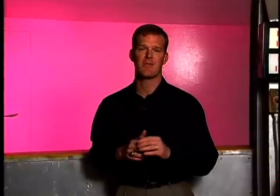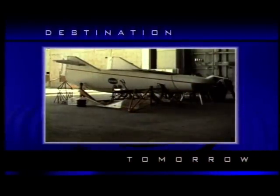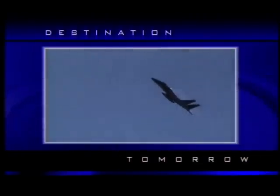Coming up, we'll see how NASA researchers are developing new technologies that will make flying safer and more efficient. Did you know that the M2F1 was very inexpensive to build? The budget for the project was only about $30,000. In comparison, it is more expensive to operate an F-15 fighter for five hours.